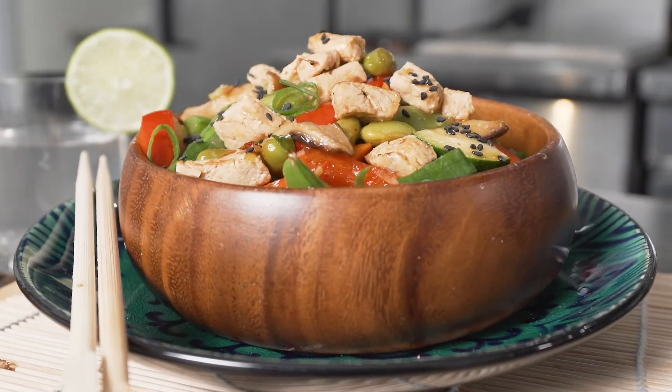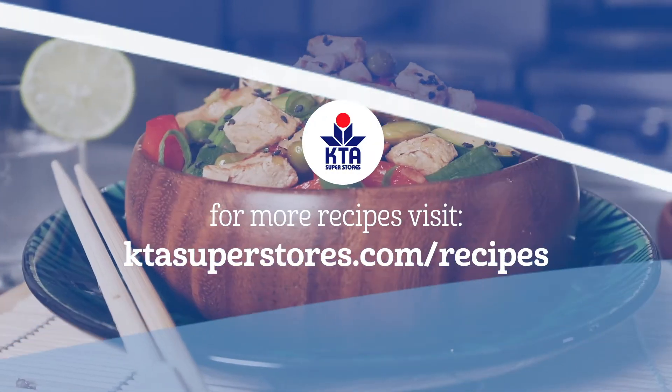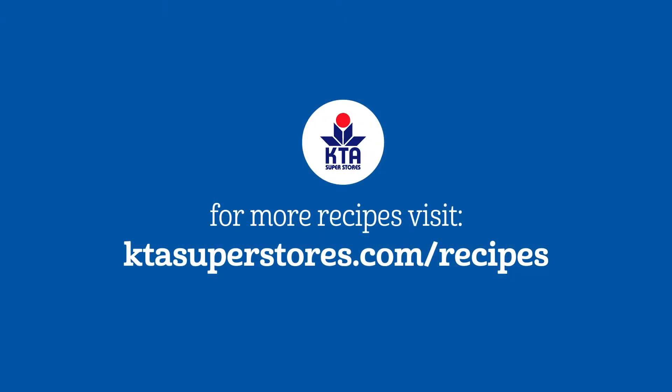For this recipe and more please visit ktasuperstores.com/recipes.